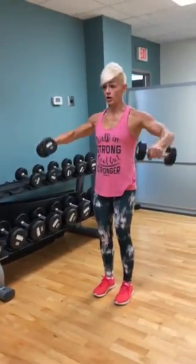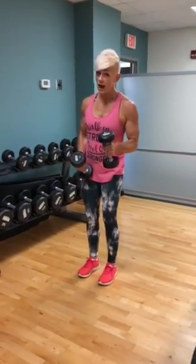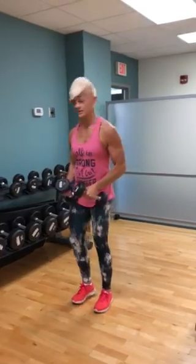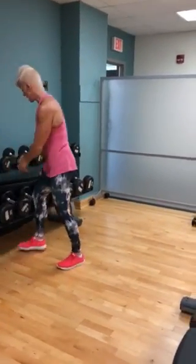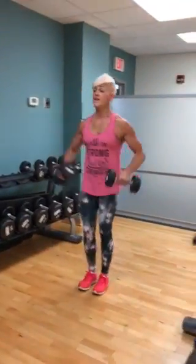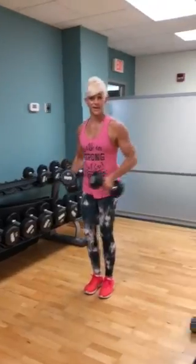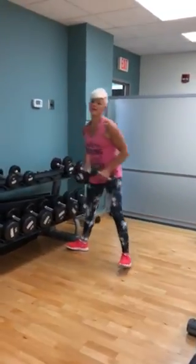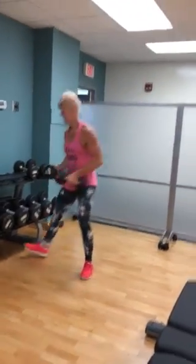Now, running the rack means that whatever weight I start with, I'm going to do 10 of these. Then I'm going to rack it, go up to the next weight, and do 10 more. Then I rack it again, go up to the next weight, and do another 10.